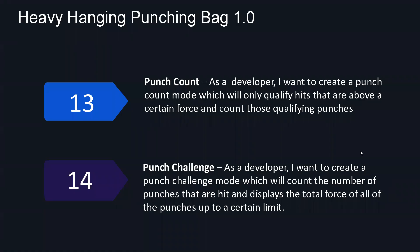For user story number 13 — punch count — the user sets a threshold force. Then the program keeps track of how many punches go below or above that threshold. It runs for a set time given by the user, probably 30 seconds or a minute. If a punch is below the threshold force, it goes to the invalid punches. If it's above or within a 10% similarity threshold, it goes into the valid punches.